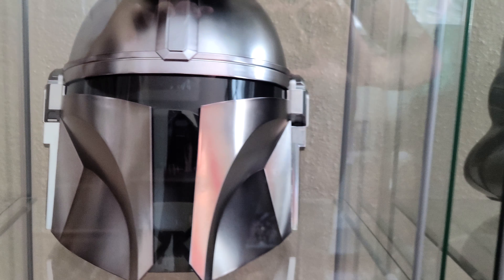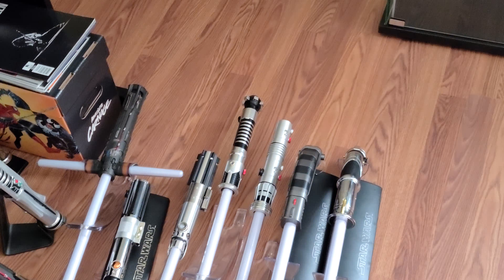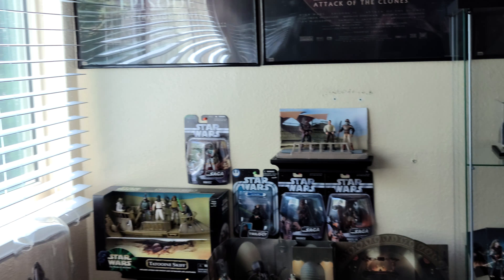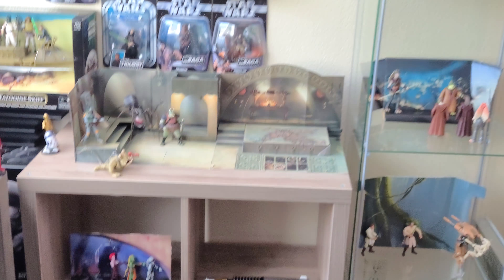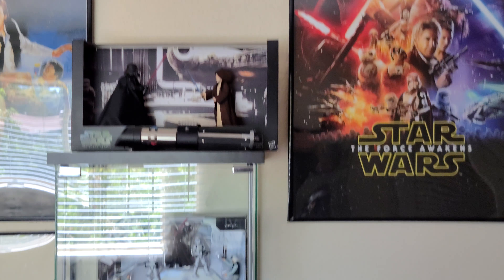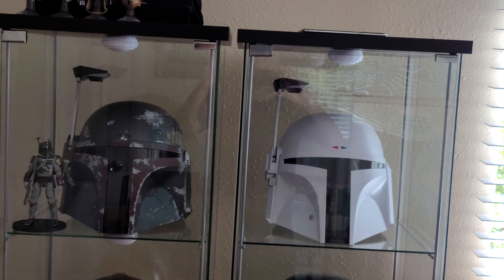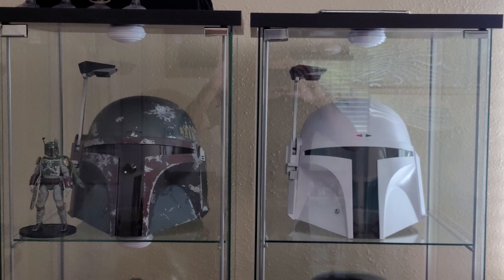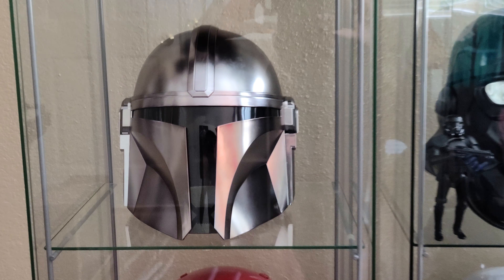Thank you guys for watching — like and subscribe for more videos of helmets and lightsabers. It's currently a mess in here because I am working on rearranging stuff by movies, so this is all my A New Hope stuff and I'm working on that. But yes, thank you guys for watching, like and subscribe for more videos and I'll see you guys in the next one.